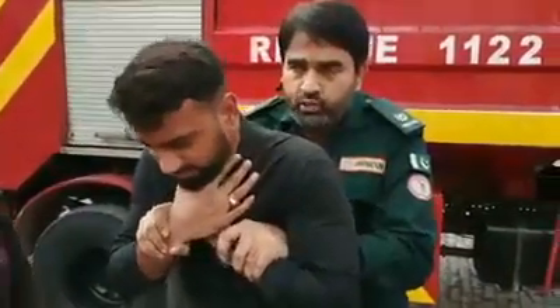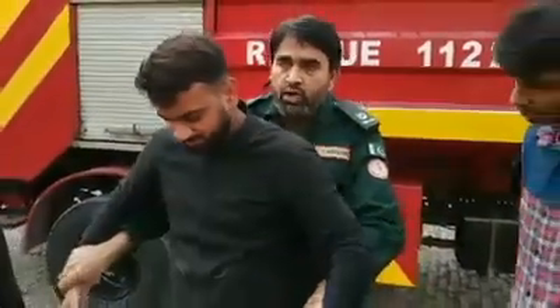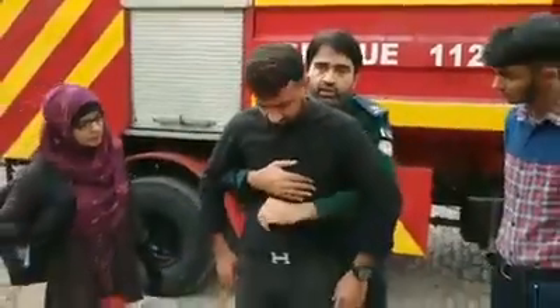I'm Farooq, I'm a trained rescuer. Please leave me, I'll help you. Nothing will happen, nothing will happen. Relax, relax, relax.